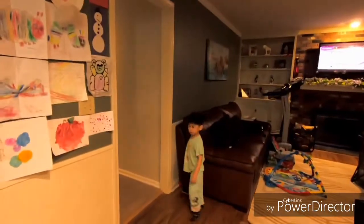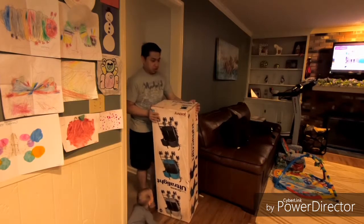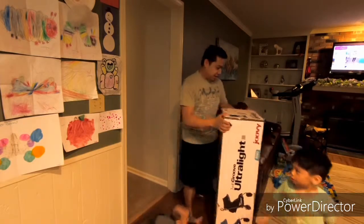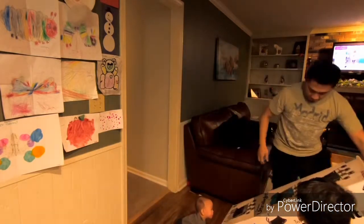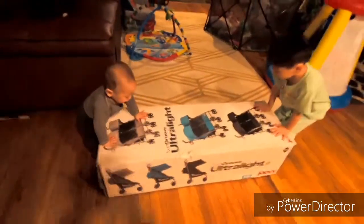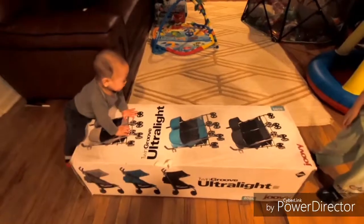Let's go get that box. Alright, let's put this one over here by the door, let's go get it and we'll be back. Watch it Mark, watch it buddy. Okay, it came yesterday — Twin Groove Ultralight from Amazon, $189.